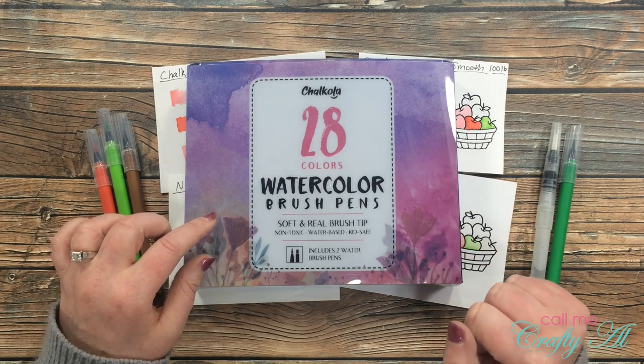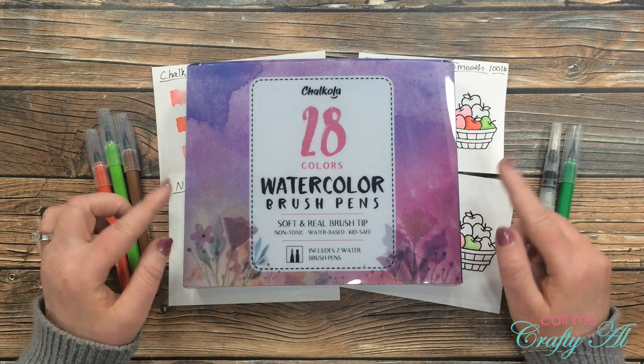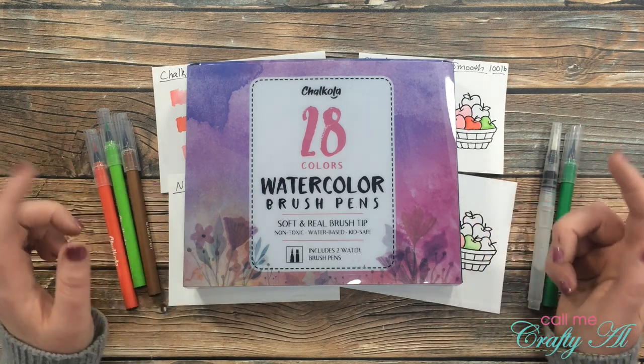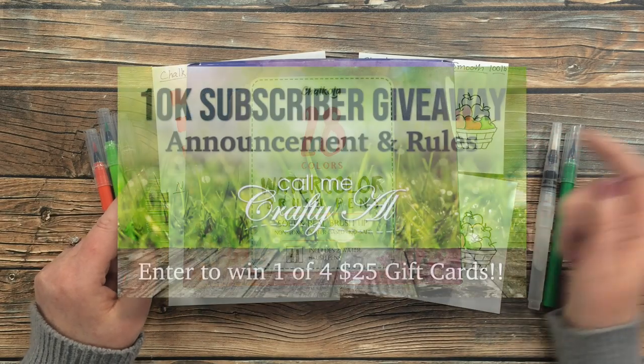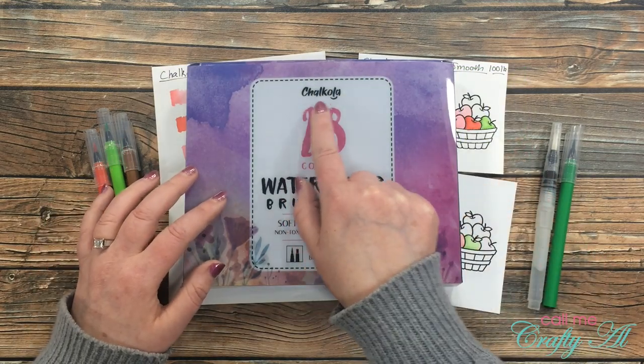Before that, I want to mention a couple of things. First, I have my 10K subscriber giveaway going on right now, and I need to give you a secret word for today's video. If you don't know what to do with these secret words or how to enter, I have a video linked below. Today's secret word is Chocola.